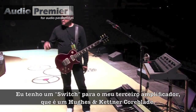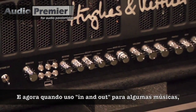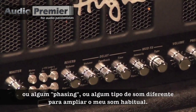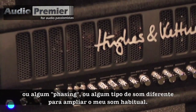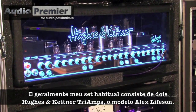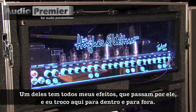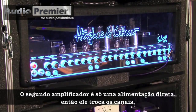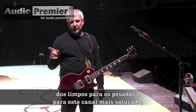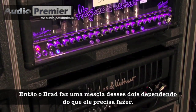I have a switch here for my third amp, which is a Hughes & Kettner Core Blade. I use that in and out for certain songs where I want to have a clean line underneath the heavier stuff I'm playing, or some phasing, or just a different sound to augment my regular sound. Typically my regular sound consists of two Hughes & Kettner Tri-Amps, the Alex Lifeson model. One has all my effects running through it, which I switch in and out. The second amp is a straight feed — it switches channels from clean to dirty to the saturated channel but has no effects on it. Brad out in the house does a blend of those two depending on what he needs.